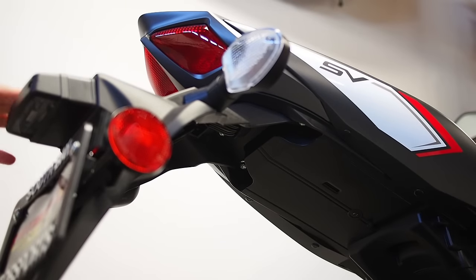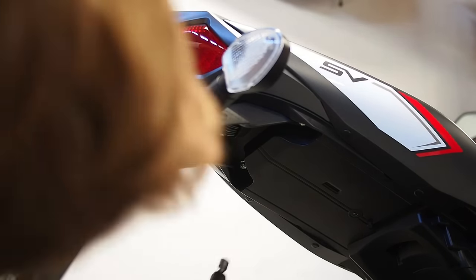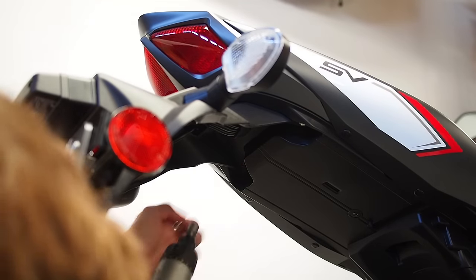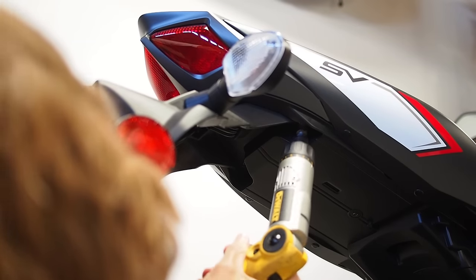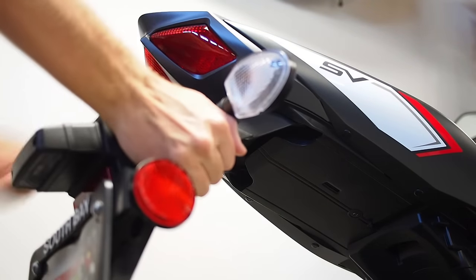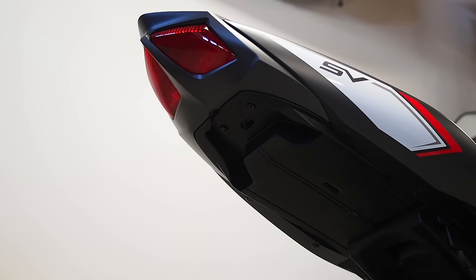Once you're ready to take the factory rear fender off the motorcycle, there are four 10mm hex head bolts fairly clearly visible underneath the tail section. Remove those with your 10mm socket, then guide the three electrical connectors you just disconnected out through the rectangular slot, and take the rear fender to the table to break it down.